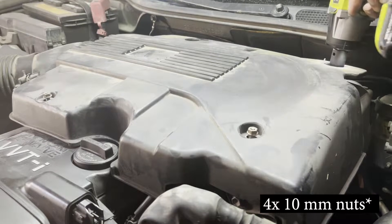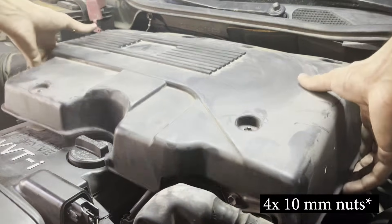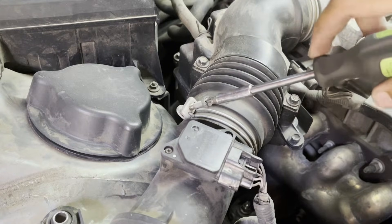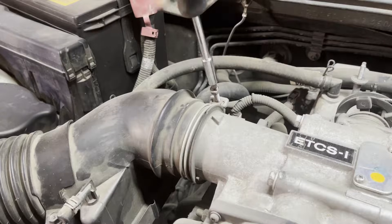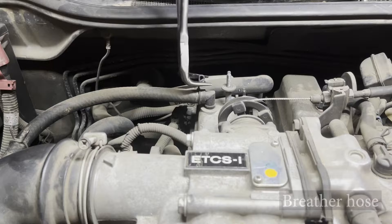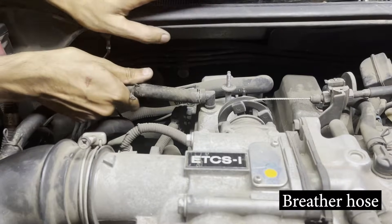Remove the four 10 millimeter bolts holding in the engine cover and set the cover aside. Next, loosen the two clamps holding the pipe that goes from the air cleaner assembly into the intake — use the screwdriver with a Phillips head bit to do this. The exhaust side valve cover is connected to the intake through this breather hose, so we need to remove this as well.